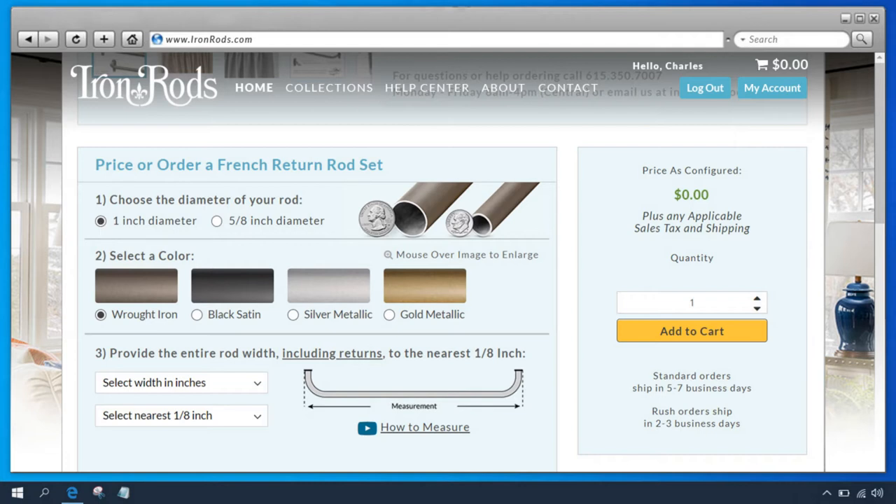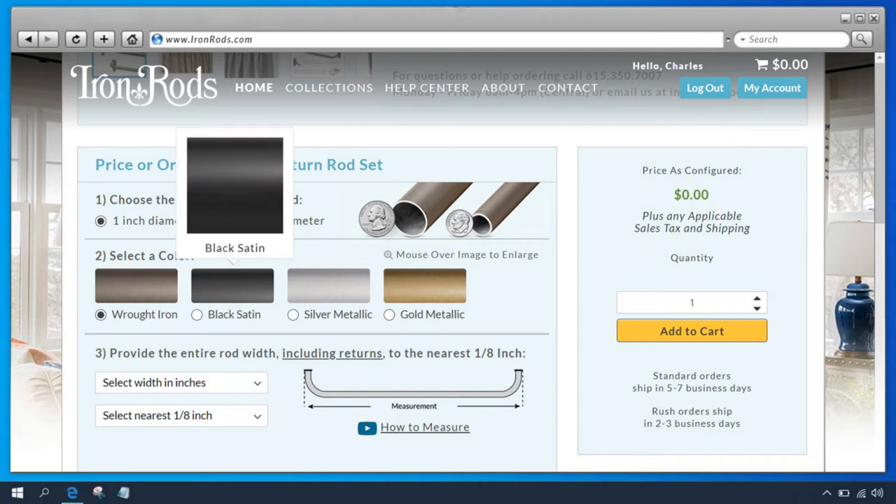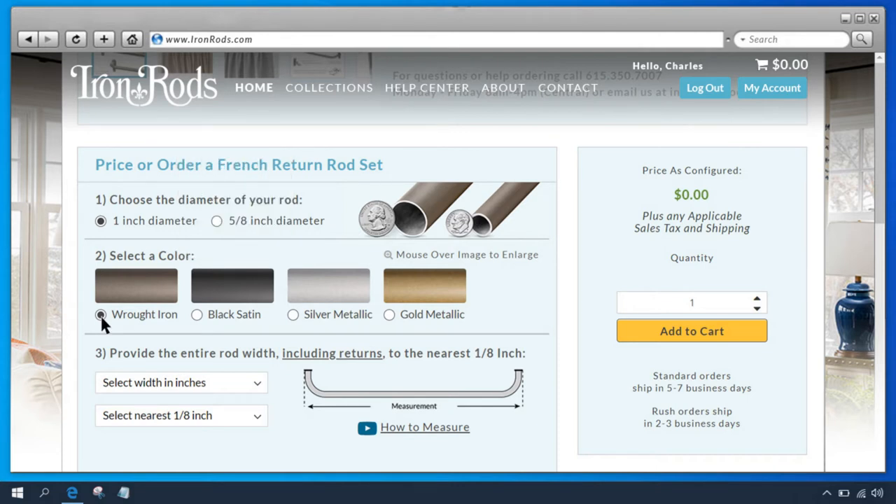Next, we select a color. To see a bigger image of a rod color, you can hover over the color finish image. You can also order color samples from our parts and accessory area. For this rod, let's choose Rod Arm, our most popular color — it's a very dark brown, almost black.